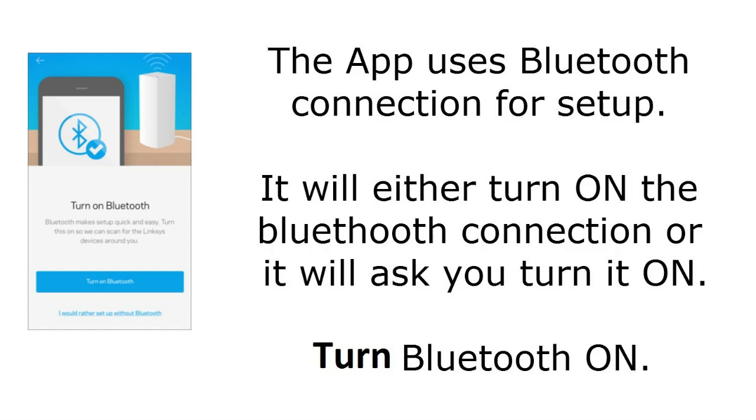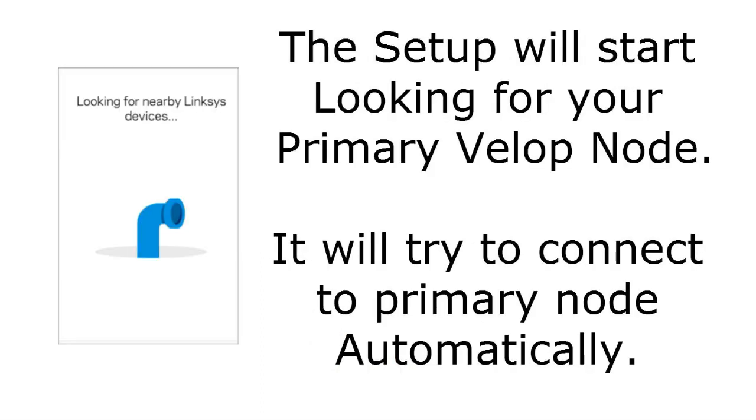The app uses Bluetooth for the initial setup. It will either ask you to turn on Bluetooth or turn it on automatically. If it does not turn on automatically, manually turn on Bluetooth on your mobile device. The setup will then start looking for your primary Velop node and will search for it automatically — you don't need to do anything.